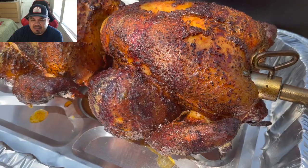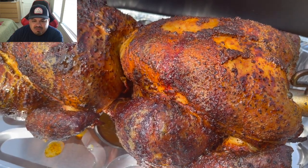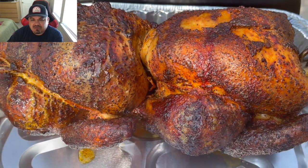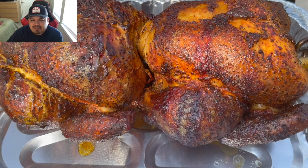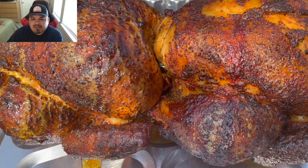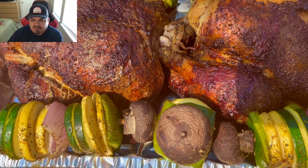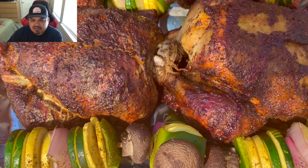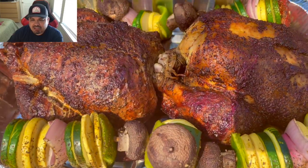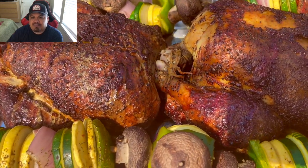The chickens are done — take a look at the finished product, guys. Very juicy, very delicious — the skin was nice and crispy. This was a win, and this cooker performed very, very nicely. I'm happy with it — many more cooks on the way on this particular cooker. Here's the finished product. I appreciate you guys coming to watch my video. This dinner was delicious — until the next time, guys, peace out!